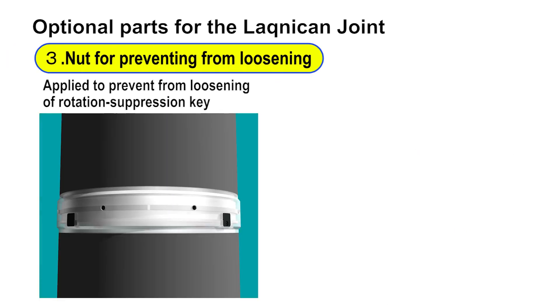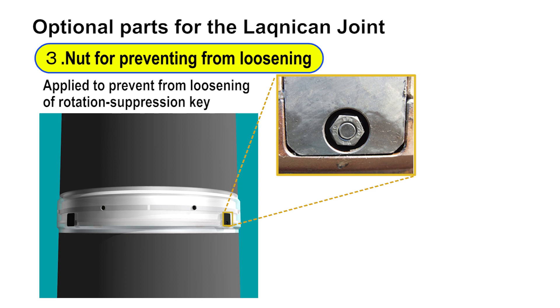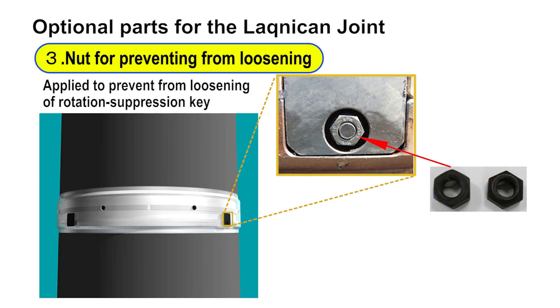The third optional part is a hard lock nut. This prevents the rotation suppression key's mounting bolt from loosening during construction and the rotation suppression key from falling off. It is used for the pile driving, vibro hammer, screwed pile, and other methods.